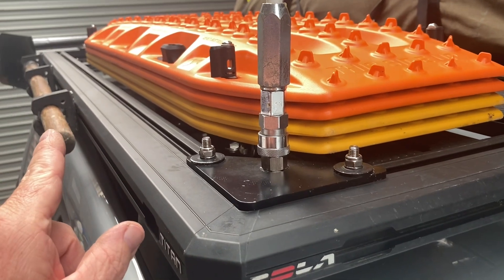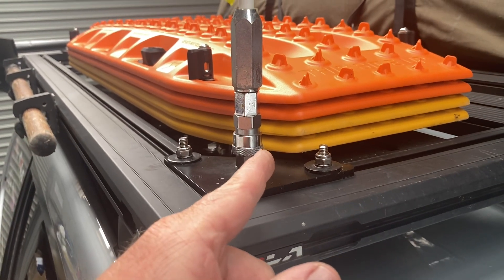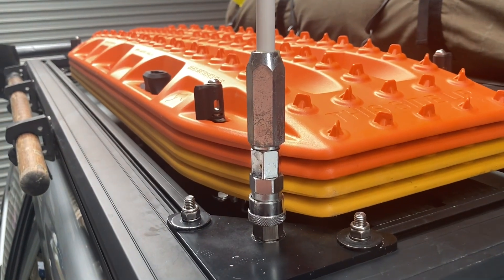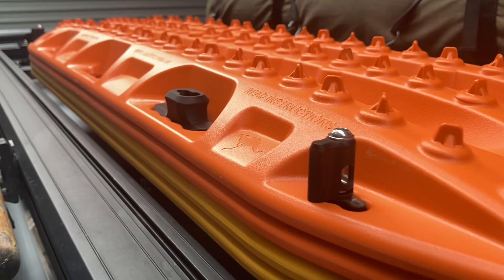We've got the shovel on the side there with those quick fists — you get those from Kayon as well. Four max tracks for this one because there's going to be a bit of sand in areas I haven't been before. We'll lock those down with the new special Kayon max tracks tool.